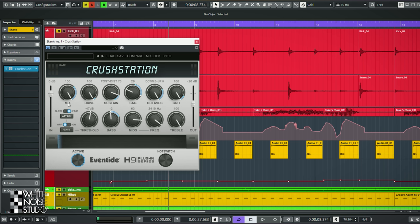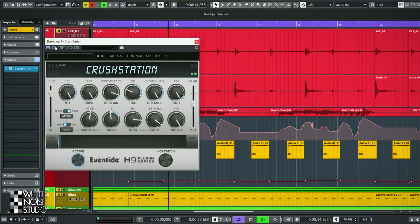Let's continue with the skank. It sounds like this without Crush Station. And with Crush Station — with this I went 100% and wanted to create a real lo-fi guitar sound.